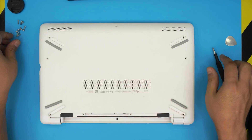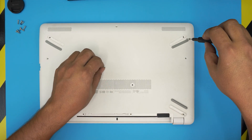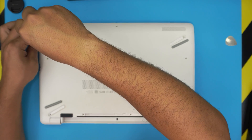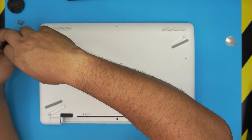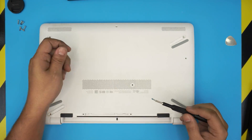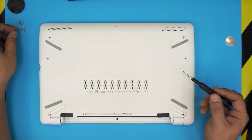Finally, put all the screws back in. Keep in mind that once you've installed the new SSD, there will be no operating system on it. You'll need to do a fresh Windows installation. I made a video on how to burn Windows 10 to a USB drive so you can plug it in and boot from there — I'll leave the link in the description.